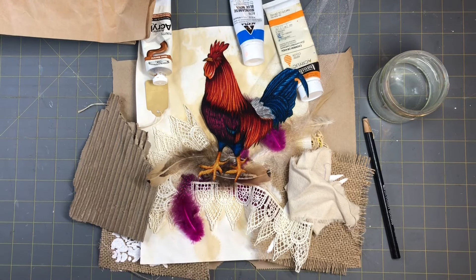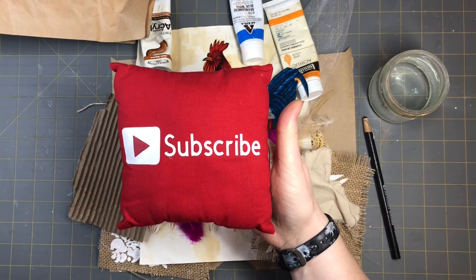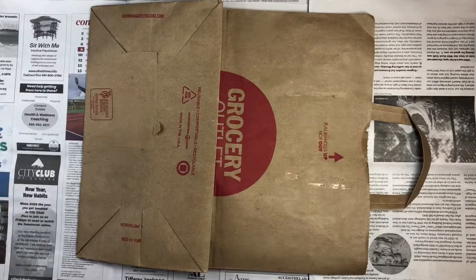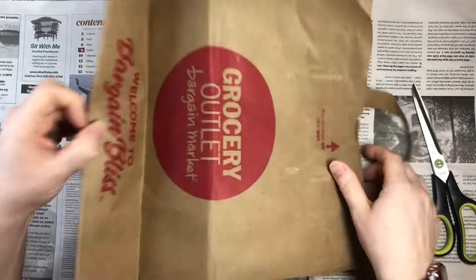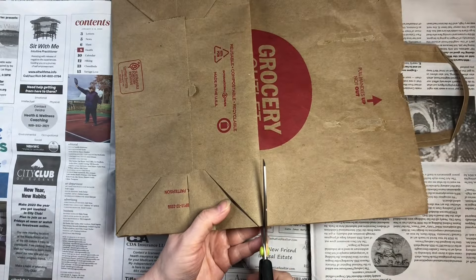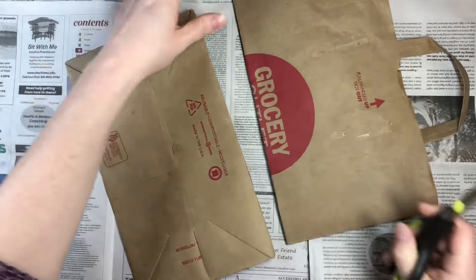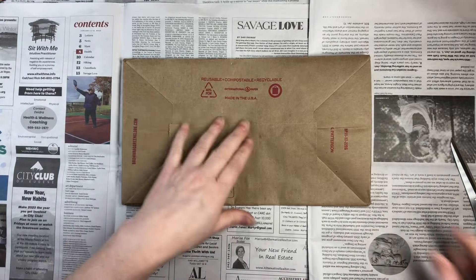Please subscribe to my channel, hit the notification bell, and you'll see my next video when I post it — like, comment, share, and let's grow together. So let me get prepped and we will get started. I'm just gonna cut right here on the bag — if you guys are having a crafty day today, get out your paper bags and your mailers and see what we can create.